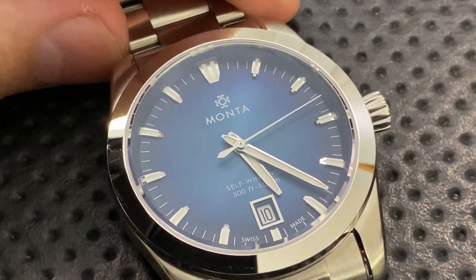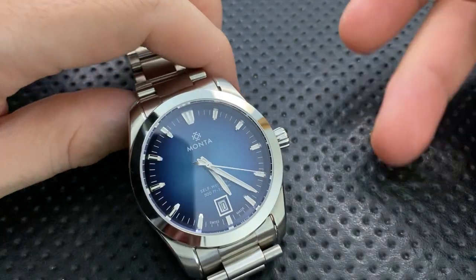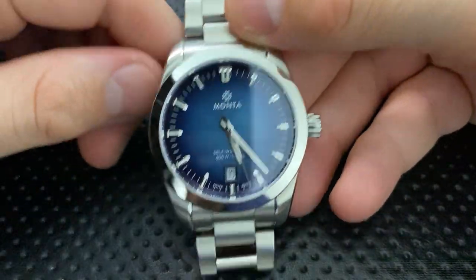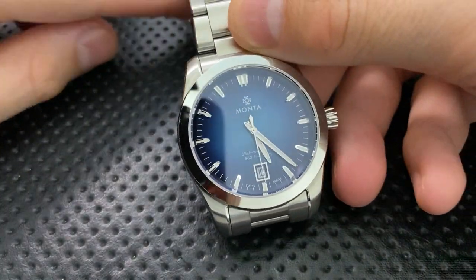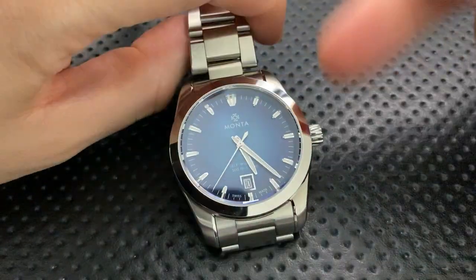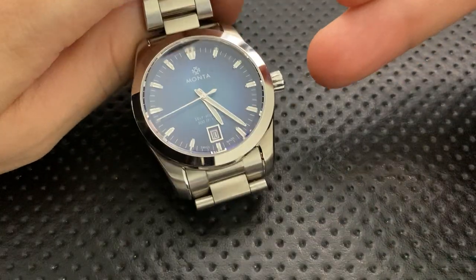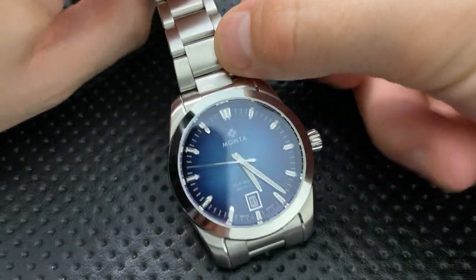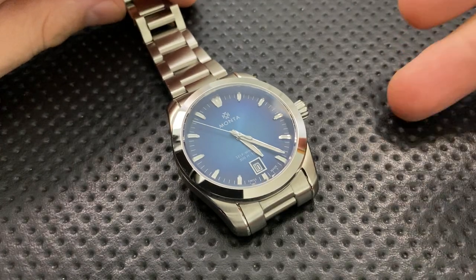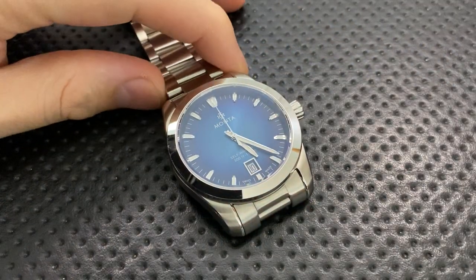Speaking of regulation — it's regulated well. I put it on my time grapher and it performs. Monta guarantees plus or minus 5 seconds per day, which is a very good standard. This sample is running on average around plus 1 second per day across all positions, with the highest deviation being negative 2 seconds per day. That is really good accuracy.